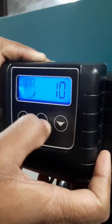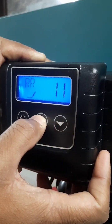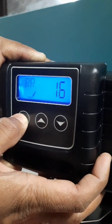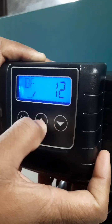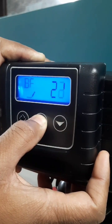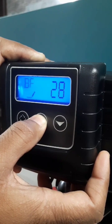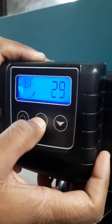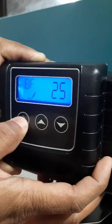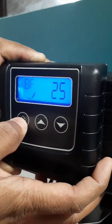Then rapid rinse — you have to set it for 15 to 16 minutes. Then brine filling has to be set for 30 minutes, or 25 minutes is also okay. This will fill the brine tank again with water.